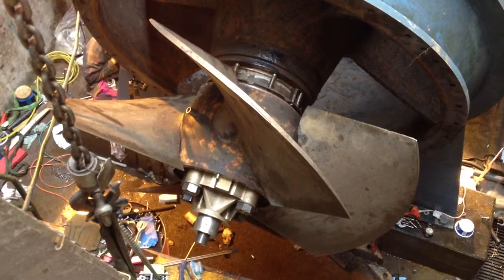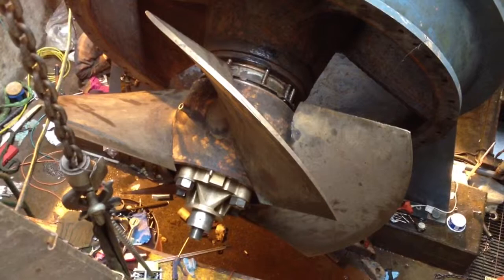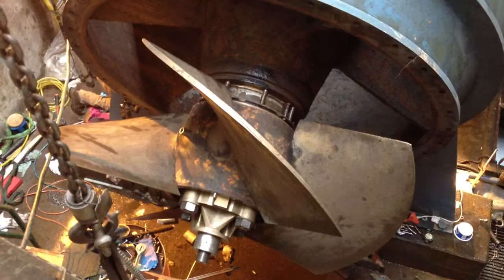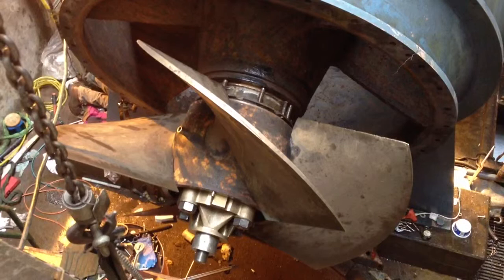All right, you're fully open. So there's our Kaplan Runner blade test, dry, no nose cone. Everything looks great. Now all we gotta do is get the nose cone on and the water to it.